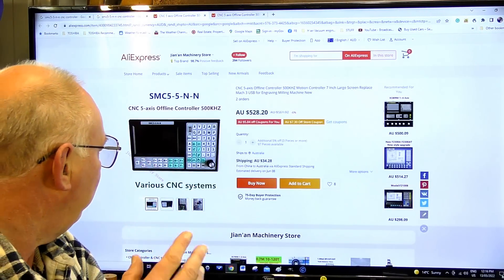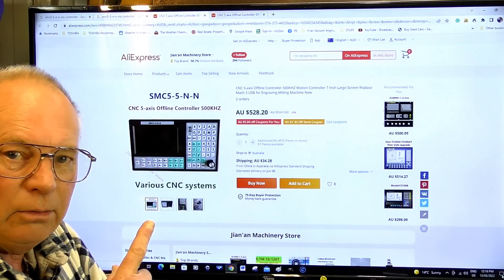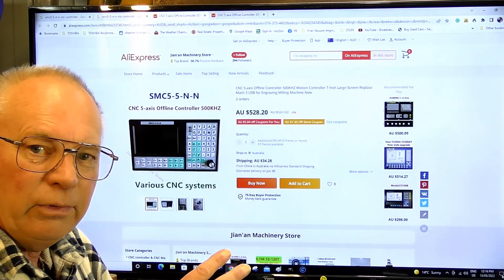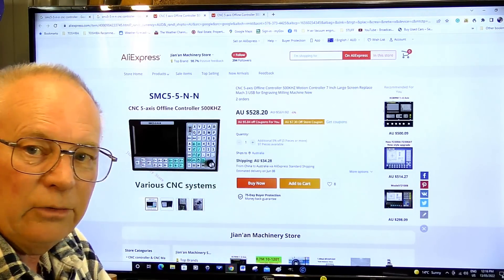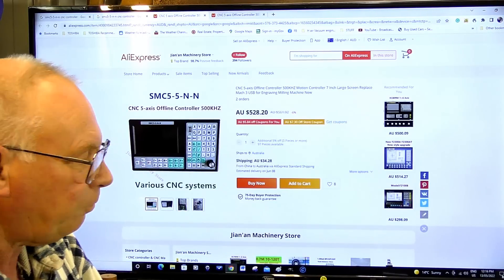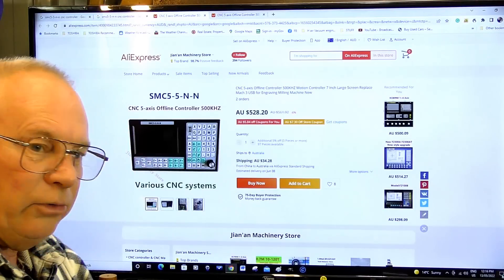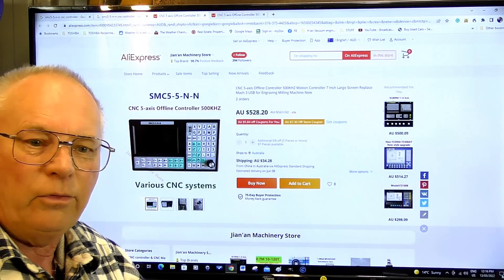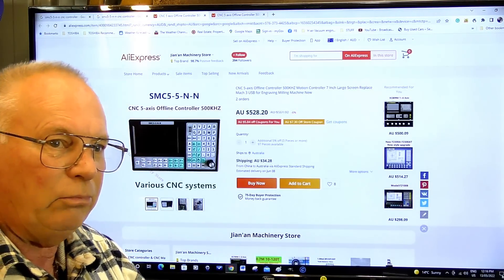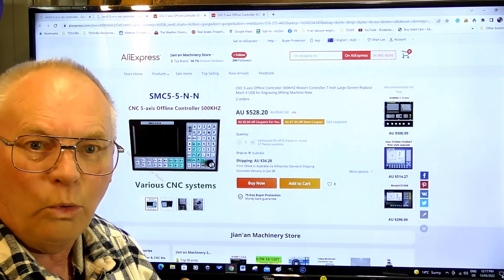So all in all, what I'm saying to you guys is you've got to be very, very careful. Don't go paying $2,000 for the SMC5 controller because it's not worth it. In my view — and you can make your own mind up — it is not worth more than what this is. That's the absolute top that I would pay. And of course, this doesn't come with a hand controller, but you can buy hand controllers for them already wired up for about $50.